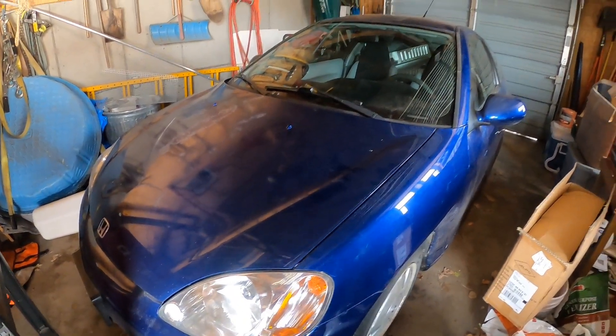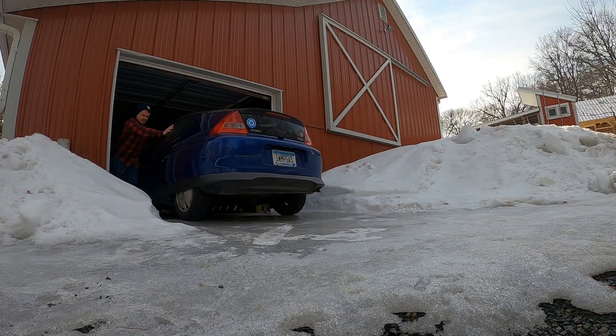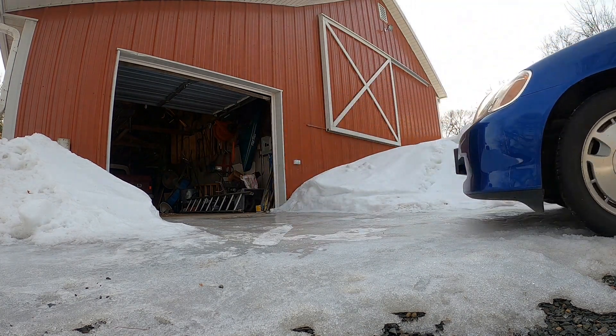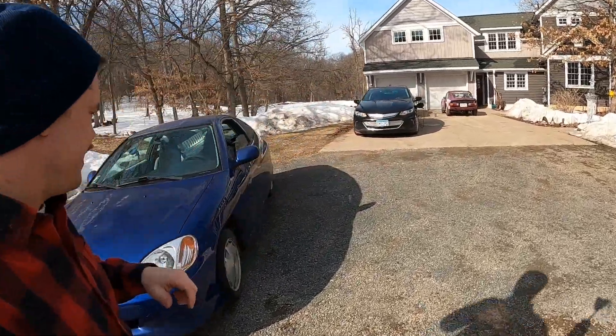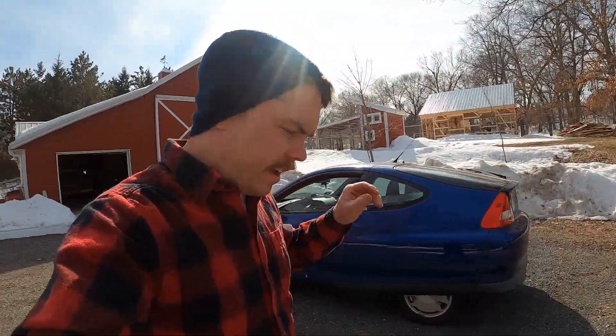This is my 2001 Honda Insight. When I started this channel I had three cars: the F100, the Insight, and the Sonnet. This was supposed to be my kind of daily car — it is really fun to drive. It's got an inline three-cylinder, a hybrid motor where the flywheel would be, and a five-speed manual transmission. For a hybrid and a fuel economy car, it's really fun to drive.